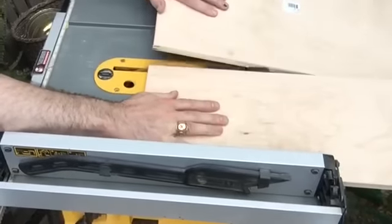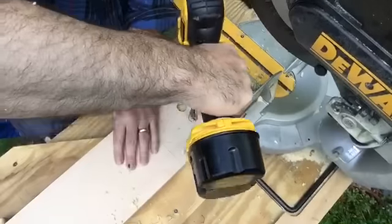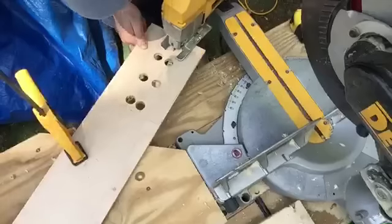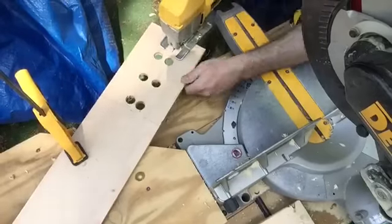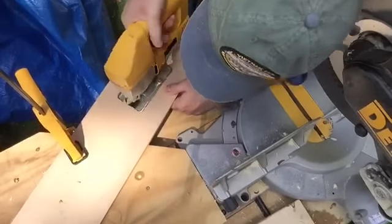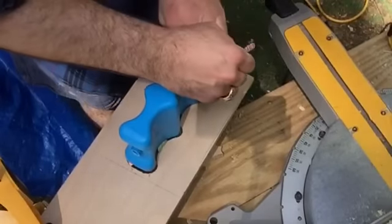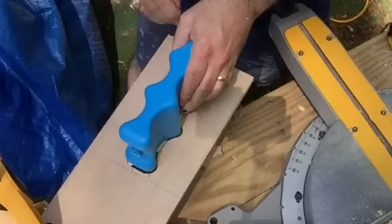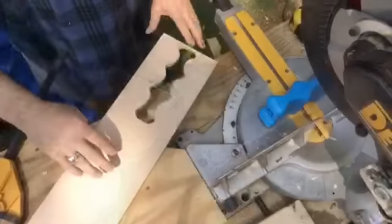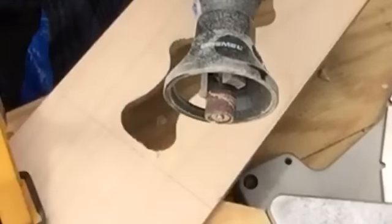Now that we have our two bottom pieces cut out, I'm going back to the piece with the cooler insert traced on it. I'll use my drill with a seven-eighths inch spade bit to remove quite a bit of material and make way for the jigsaw. Here I am cutting along those traced lines with the jigsaw. We'll cut this whole piece out and give it a test fit. Looks like I've got a little rework to do — I'll mark the high points with a pencil, go back with the jigsaw, and clean that up. Those adjustments have worked; the cooler insert fits just like we want it.